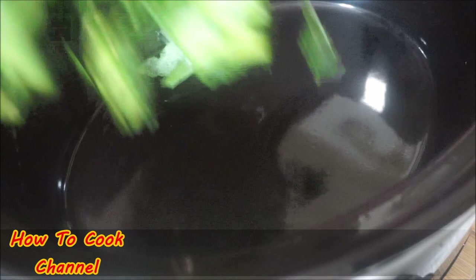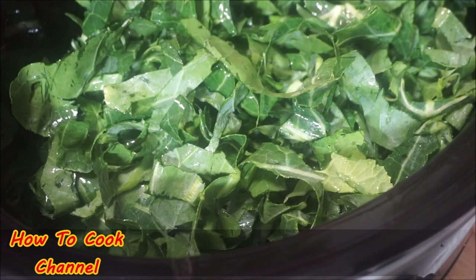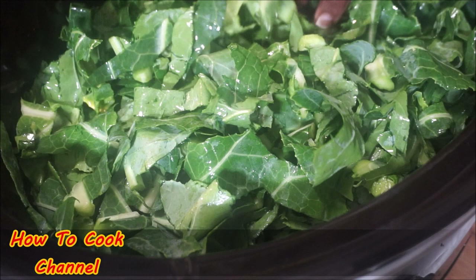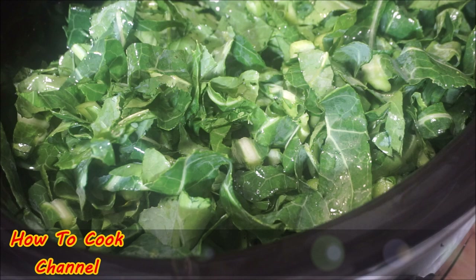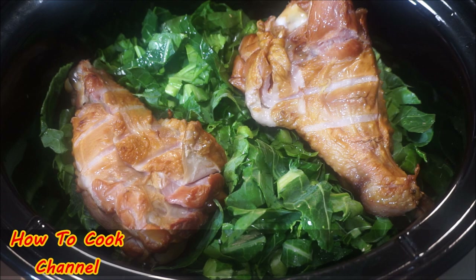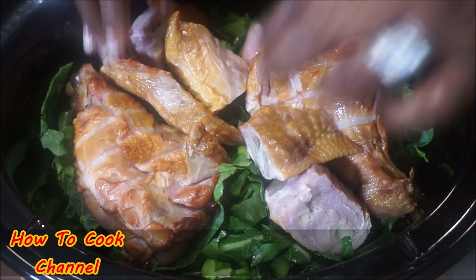In your slow cooker, add the collard greens first at the bottom. Just tuck them in and press them down. Once you've done that, take your smoked turkey or any meat of your choice and put it right in the middle — just center it in there.